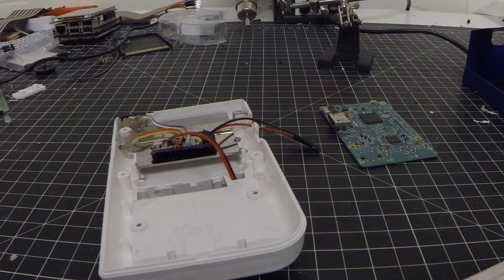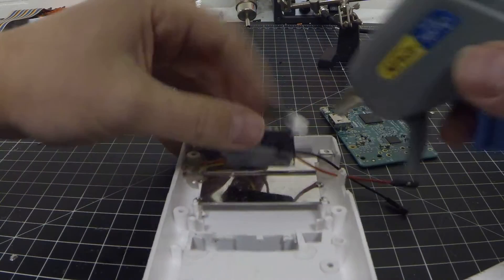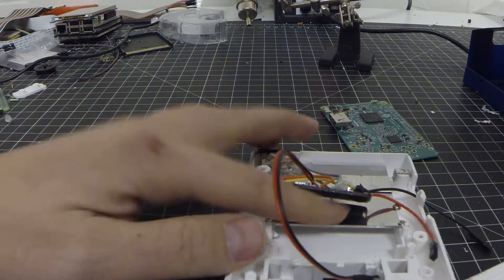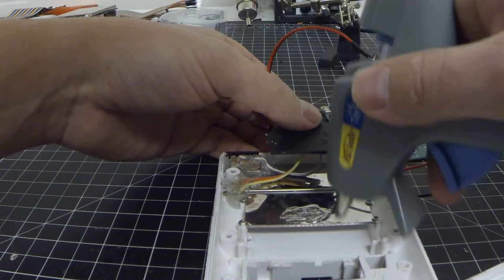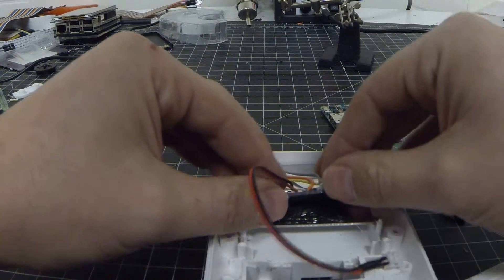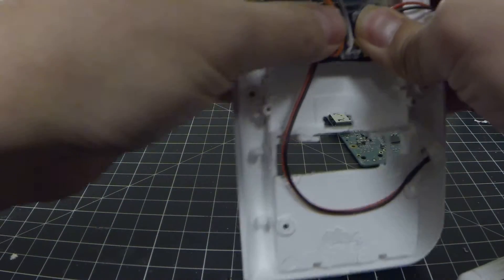Now we just need to hot glue our Adafruit 1000C into place. Make sure our surface is somewhat clean, free of the plastic. We're going to apply a nice thin layer here, then press it down and make it as flat as possible.